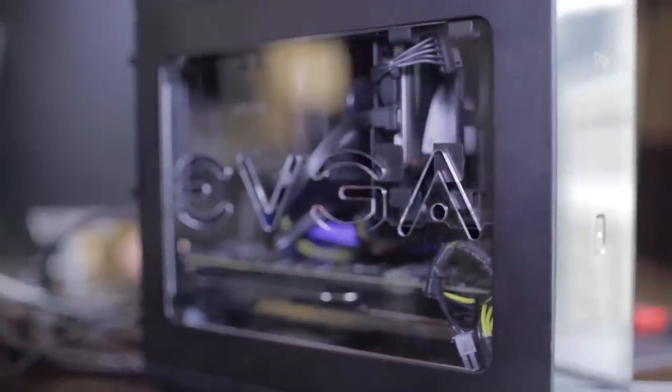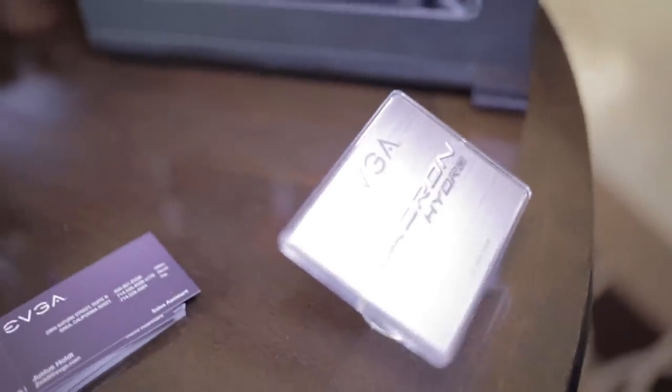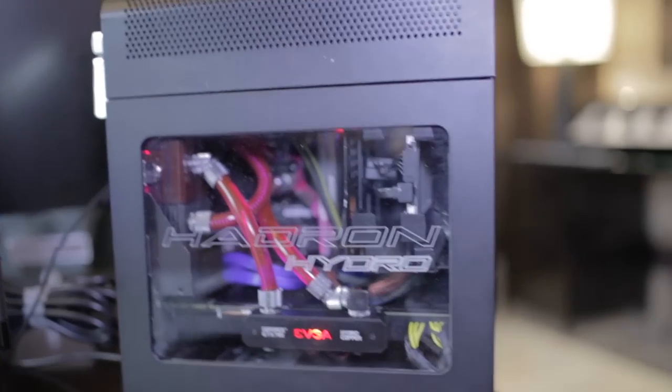This case is actually shipping today. It was designed to accommodate water cooling and also be a very small form factor. You can see in there we have a CPU water block and we have a GPU water block, everything being cooled off a dual 120mm radiator.